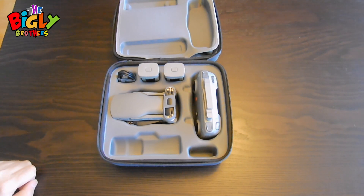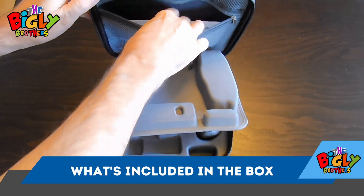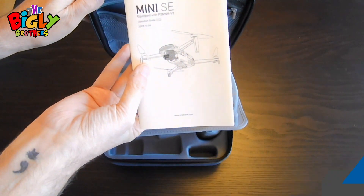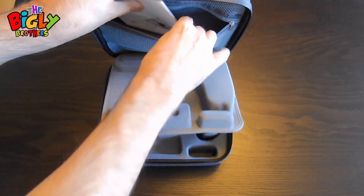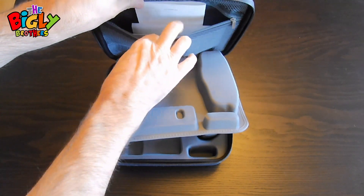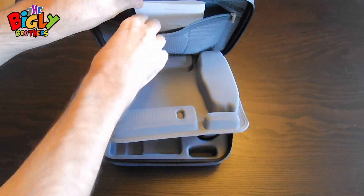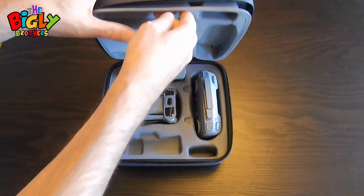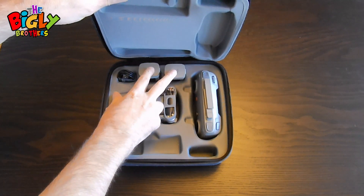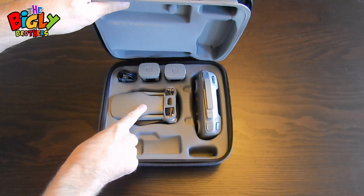I'm going to talk about what you get in the case. First of all, you will get a manual — it's quite in-depth and actually quite a good manual. There are a screwdriver and some extra blades. There's also a memory card for the drone, a warranty card, sorted cables for connections and charging, a couple of batteries, a main remote, and the drone itself.